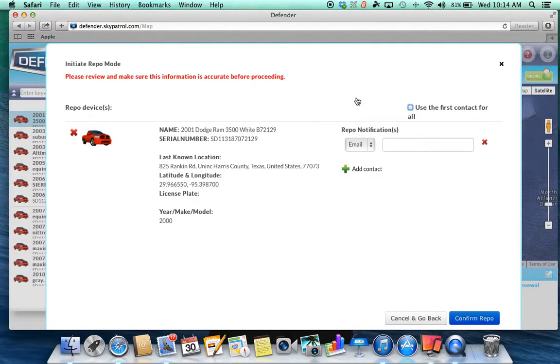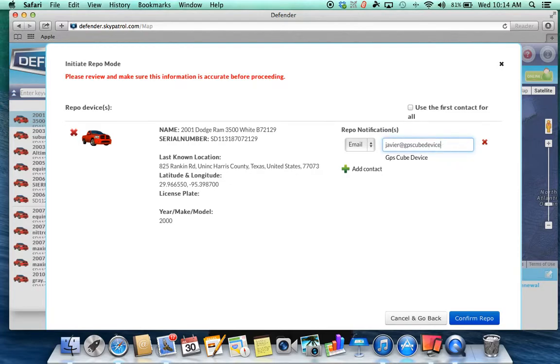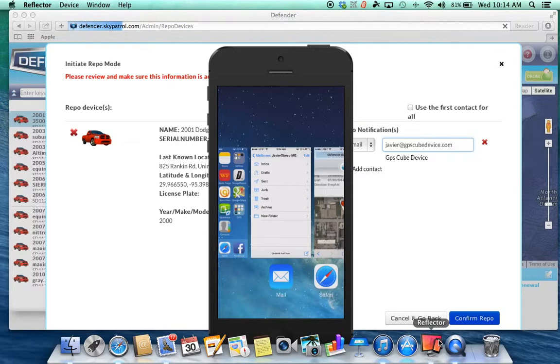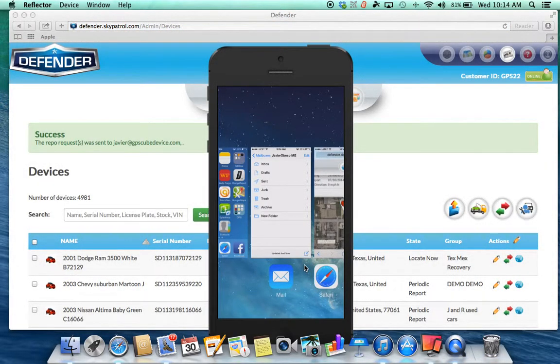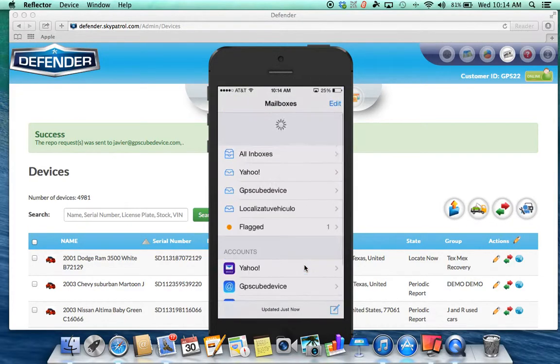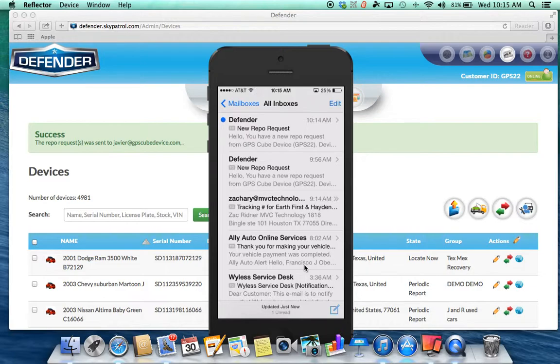I'm recording my screen and my cell phone screen to show you. We're going to confirm that. I'm going to show you how to send the repo.